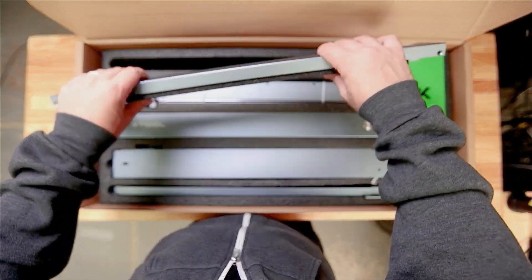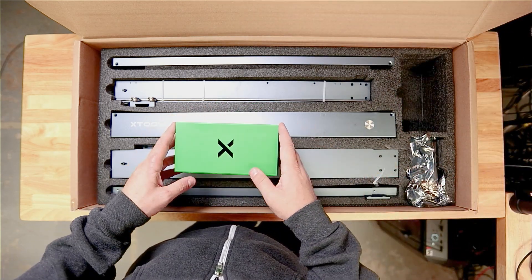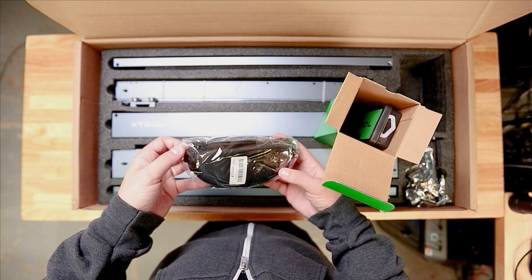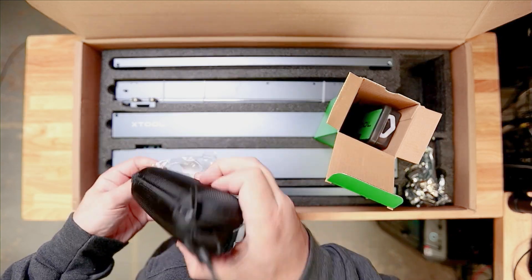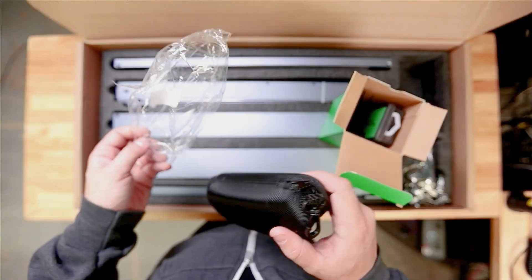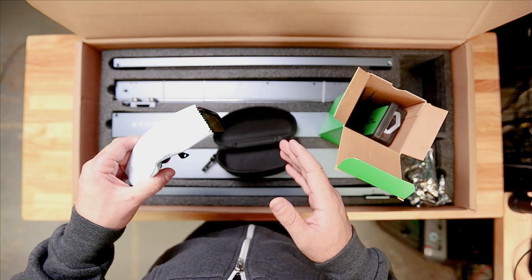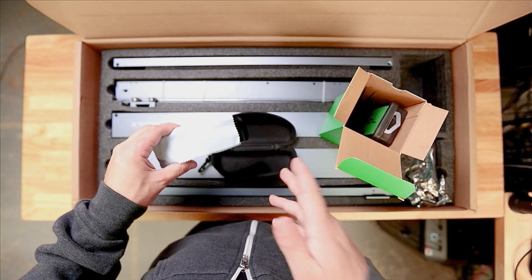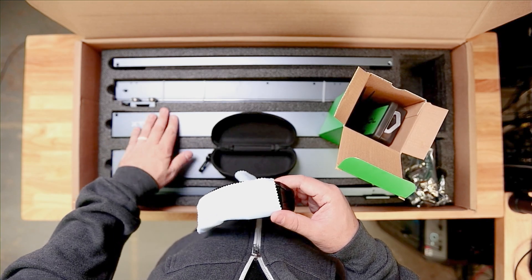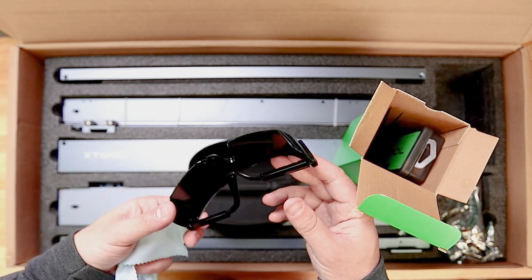Now we can check out the stuff on the right. We've got the diode module down here, but I want to save the best for last. Let's see what's in this accessories box first. There's a lot of super loud crinkly plastic — was it really necessary to generate more plastic waste? The glasses could have been wrapped in the box with cardboard — no need for any of that. The foam I understand, since we're protecting the laser. We've got our microfiber cloth and goggles, though there's no safety rating on them.